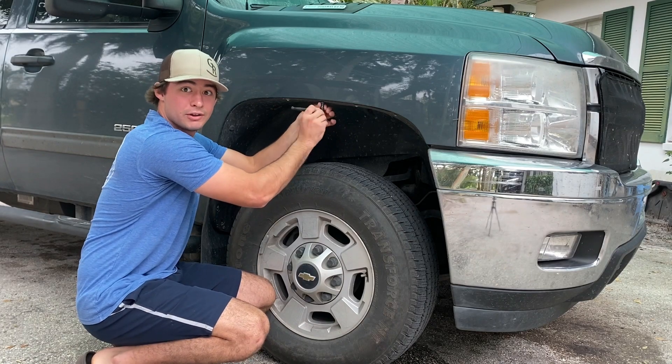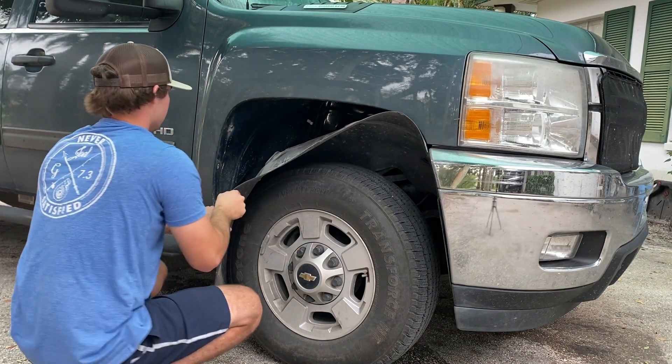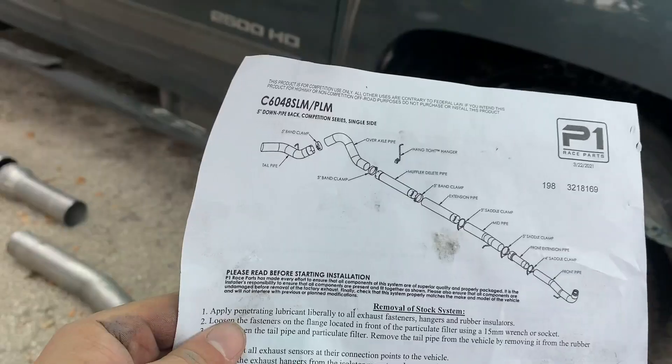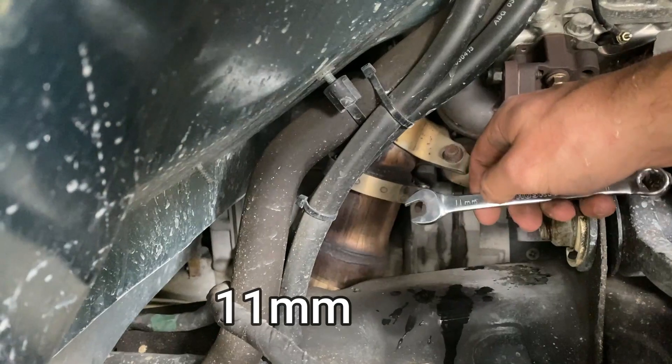I really wish Joel was here right now so I could use his drill. It's gonna be boring so I'll speed it all up for you. I can get to the downpipe right there pretty easily. I'm just gonna pull them off the pipe — got it pretty much laid out right here. Take the clamp off and then there's an 11 millimeter.